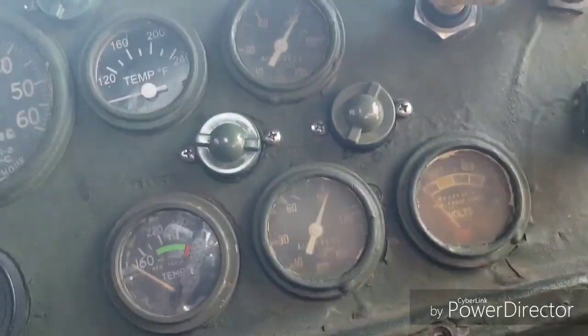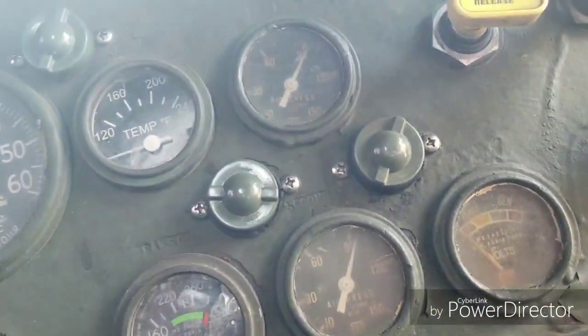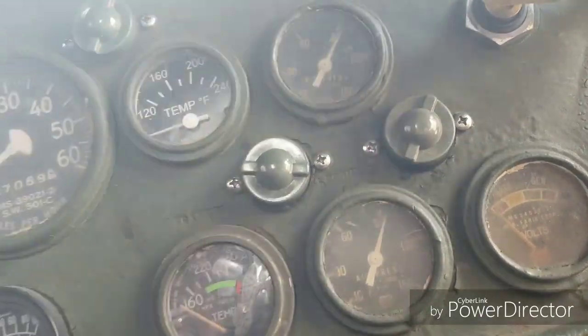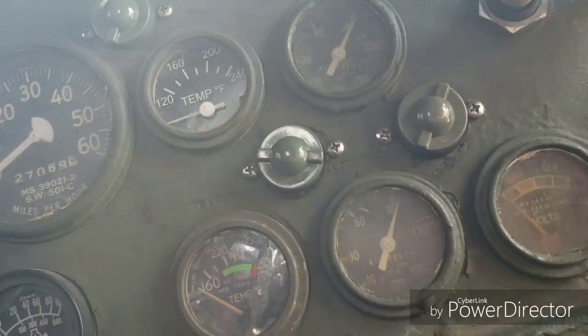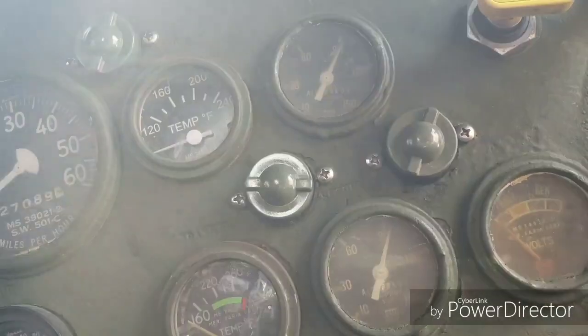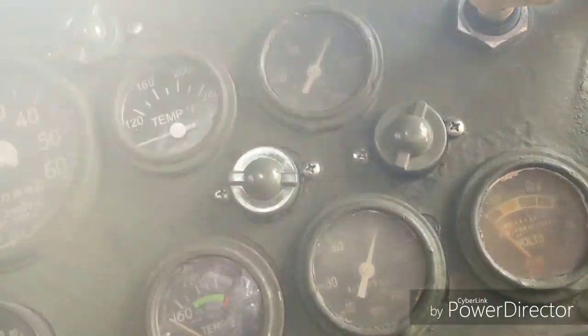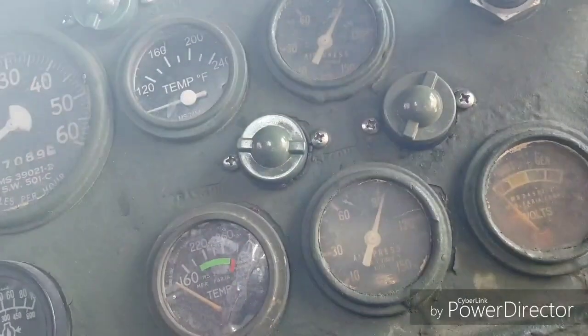We replaced the treadle valve. Right now we're at 90 and 90. It's 1:30 PM — I'll let it sit for a bit, come back, and see what's leaking down. The top tank should leak down some; I've got a bad wiper switch leaking out some air, but we'll check this bottom tank.